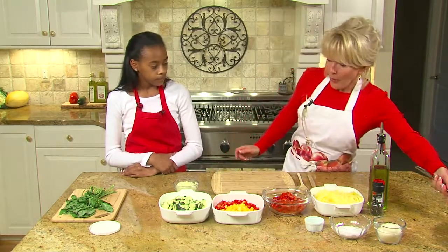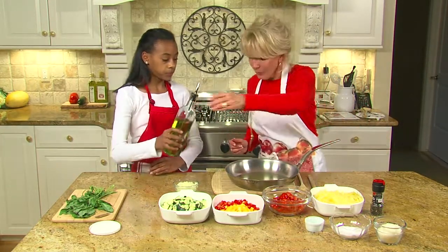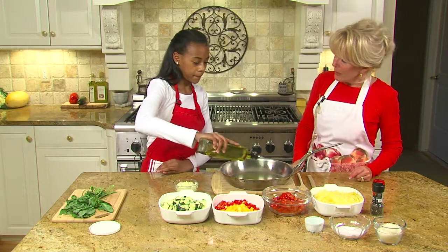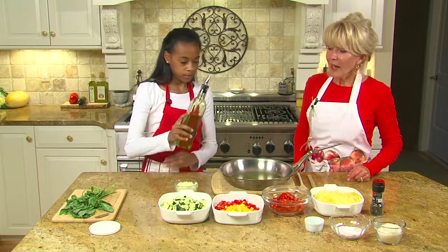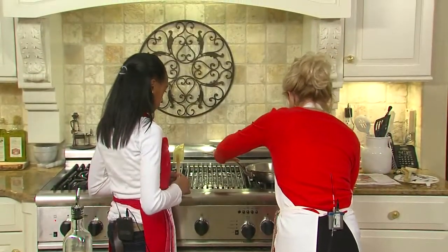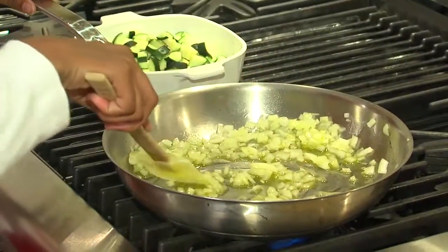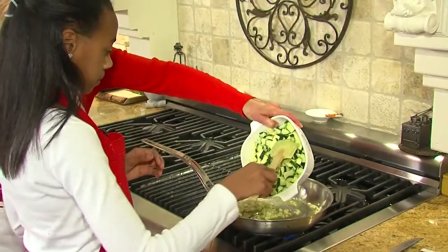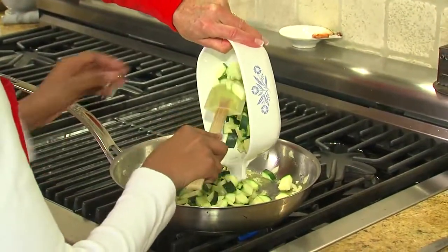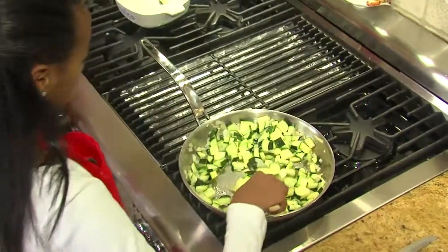Now we're going to make the sauce — it's the one-pan sauce I told you about. Let me give you some olive oil; I'm going to let you start cooking up here. Let's just put some olive oil on the bottom of that pan. Next we're going to add our onions — just pour it in, and now we want to stir them around a little bit. Let's go ahead over to the stove. You're going to start stirring around a little bit. We're going to go ahead and add the zucchini and toss it. We're just going to let this cook now for about four or five minutes.